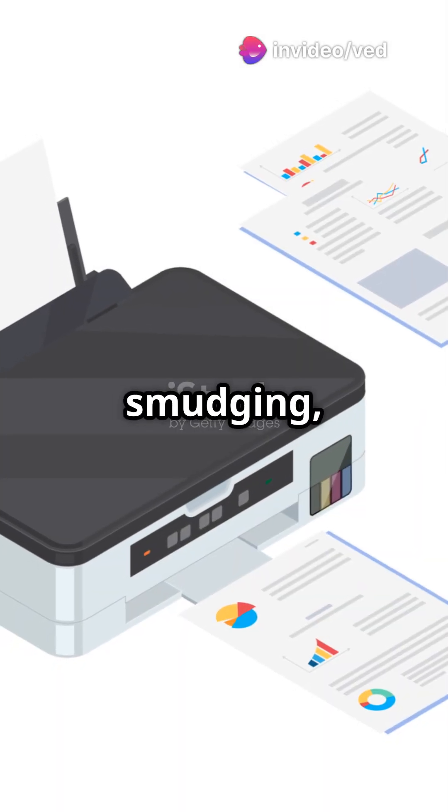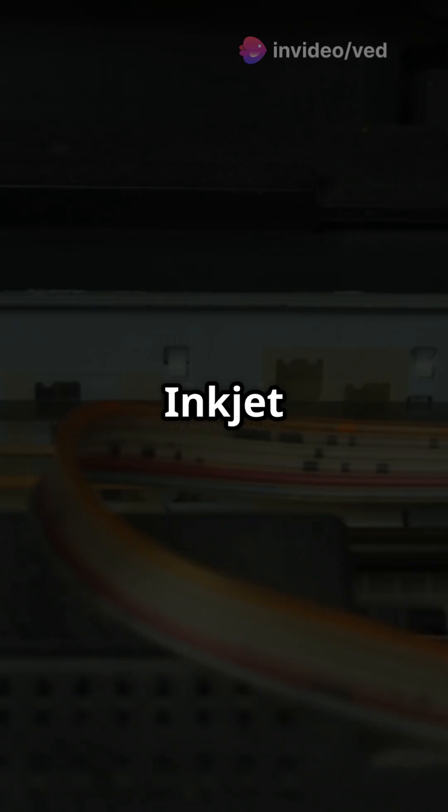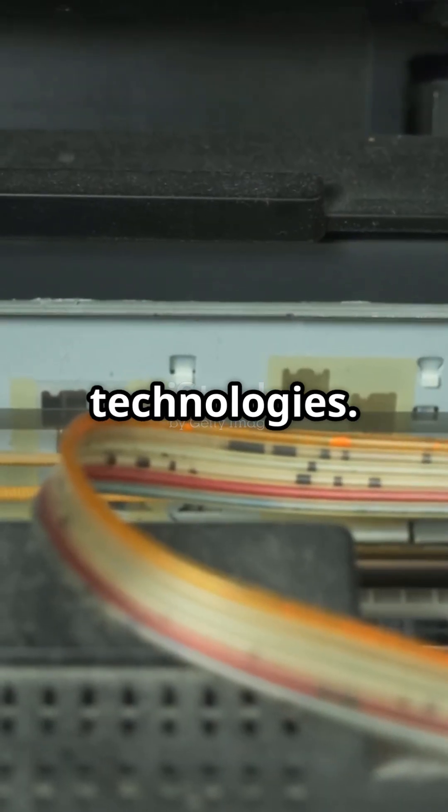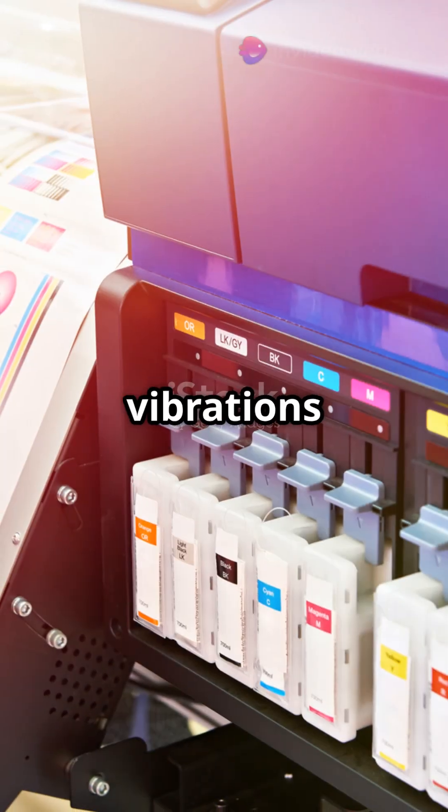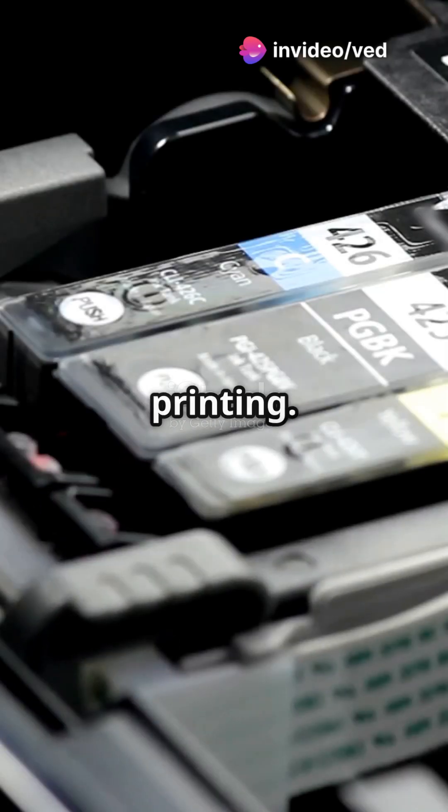The ink dries quickly to prevent smudging, giving you a perfect print. Inkjet printers use two main printing technologies: one uses heat to create ink bubbles that burst onto the paper, and another uses tiny vibrations to control ink flow for precise printing.